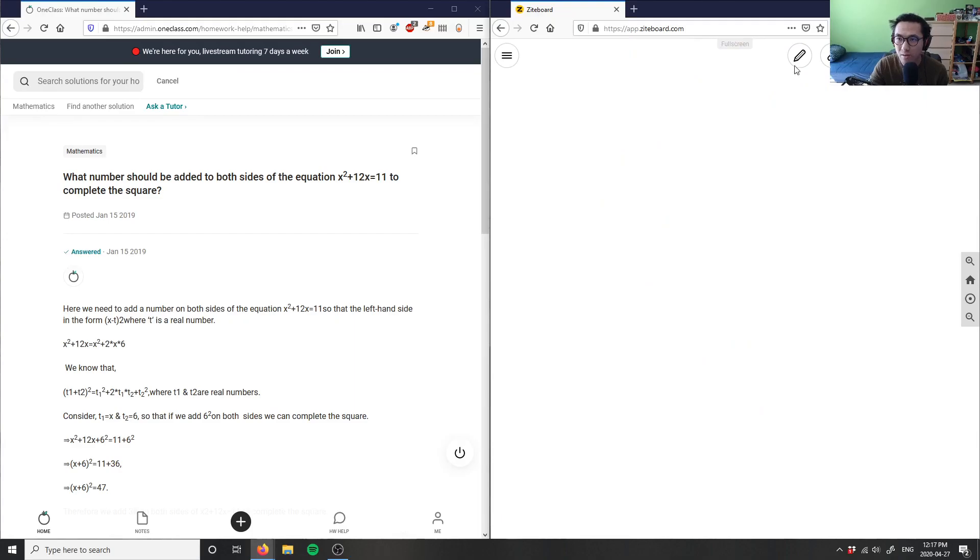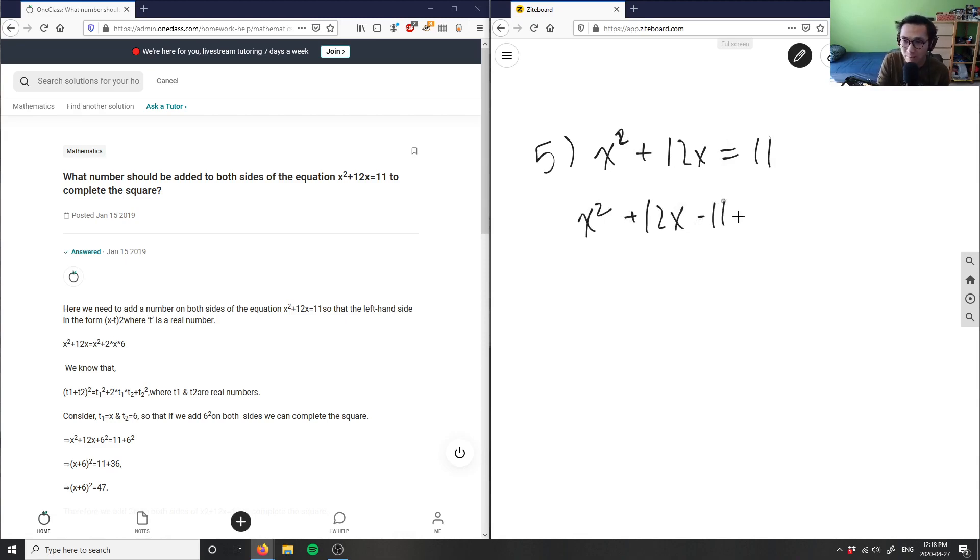Let's do number five here. He's asking what number should be added to both sides of the equation to complete the square. I have x squared plus 12x equals 11. In order to complete the square, I first have to move 11 to the left side, so I have x squared plus 12x, then I subtract 11 from both sides, which equals zero.